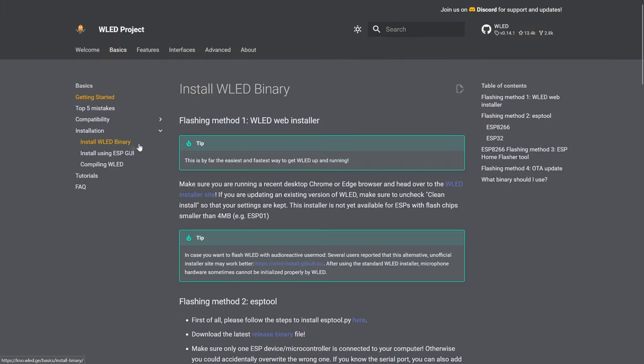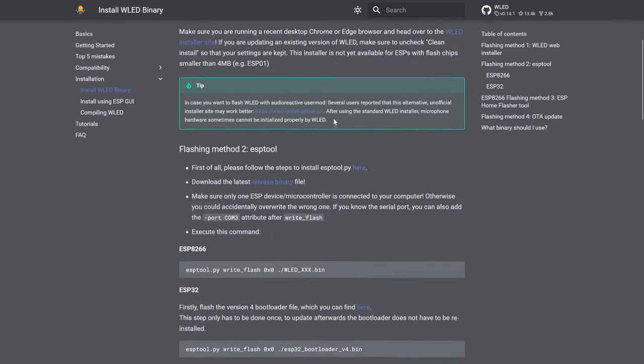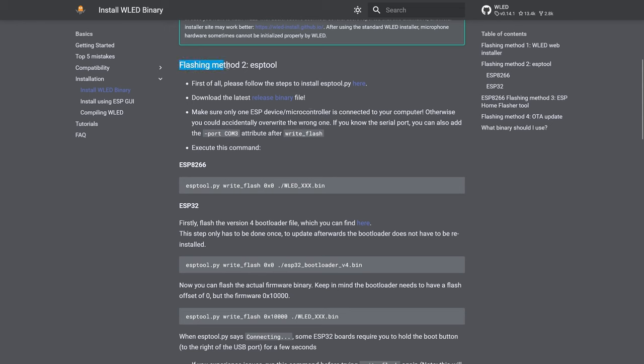Under 'Install WLED binary,' there are different methods supported. One is through the web installer, which I would not like to take. I would like to go via the ESP tool. The ESP tool is fairly straightforward for the ESP8266, which I have on this particular platform. I will go to the release binaries and install the ESP tool into a fresh Docker container and do it this way.